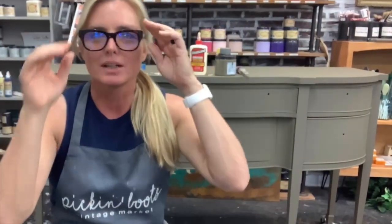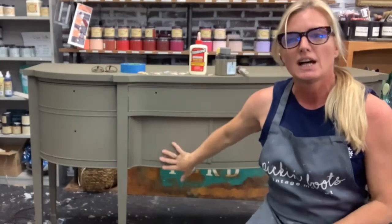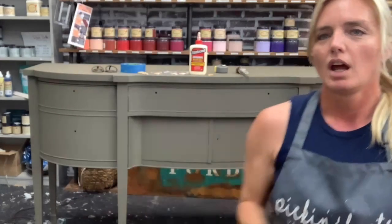Good morning and welcome to Pickin' Boots, my Facebook page. I'm just going to refresh my computer here. I was having some difficulties — it keeps booting me out. I haven't been on in a week or two. I've been sick but I'm feeling so much better now, and I'm here to finish up this buffet. I painted it in Silk paint by Dixie Belle in Hampton Olive — it's a beautiful color.